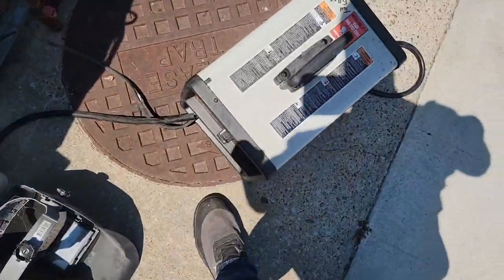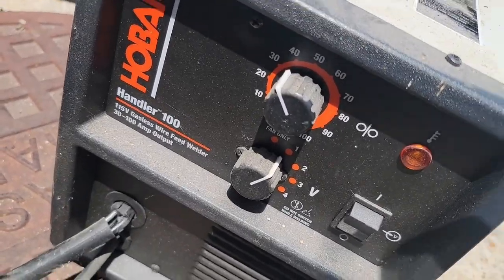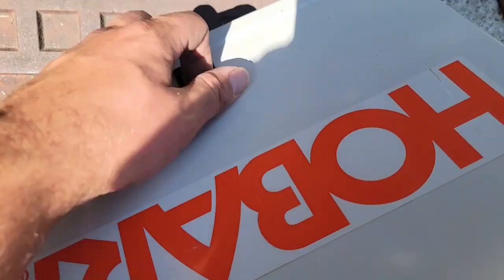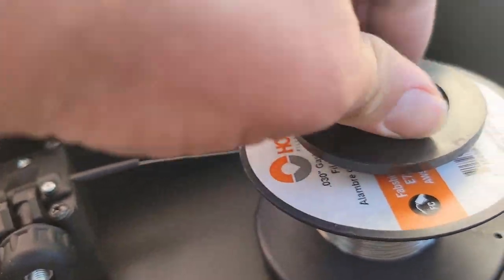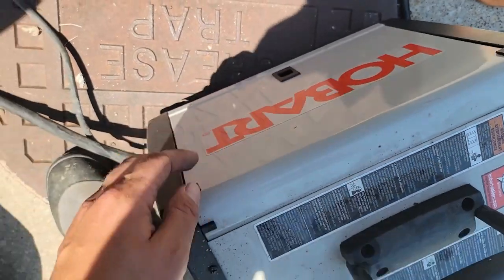Got some welding gloves. Got the Hobart Handler 100 ready to go. Got a heavy-duty extension cord. You can check and see what wire I've got in here — I have no idea, but it should be okay. I'm going to leave it in there. I'll check it after.